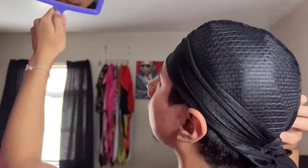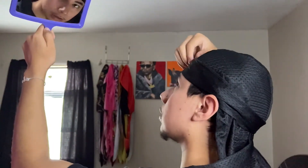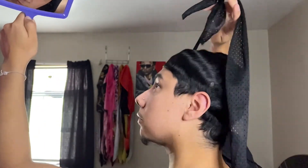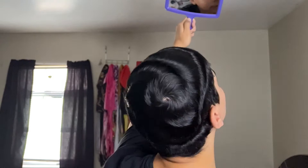Y'all can see them waves creeping through there. We're still working — don't expect too much because I just washed my hair. That's how we're looking right now. I haven't gotten a haircut in like a month and four weeks.